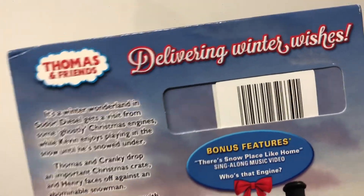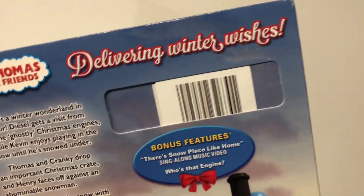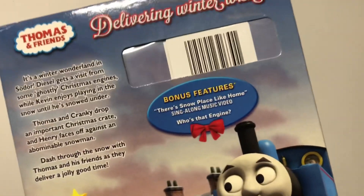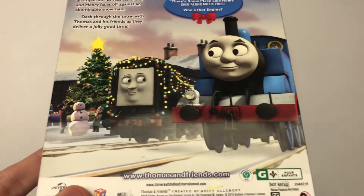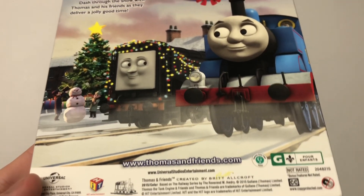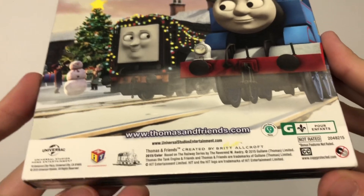Of course, this is when Universal was putting out Thomas DVDs. On the back, you have Thomas and Friends again — Delivering Winter Wishes — a short little blurb, two bonus features: There's No Place Like Home and Who's That Engine? And then Thomas, Diesel, and a couple of children building snowmen on the back, with other information down at the bottom.